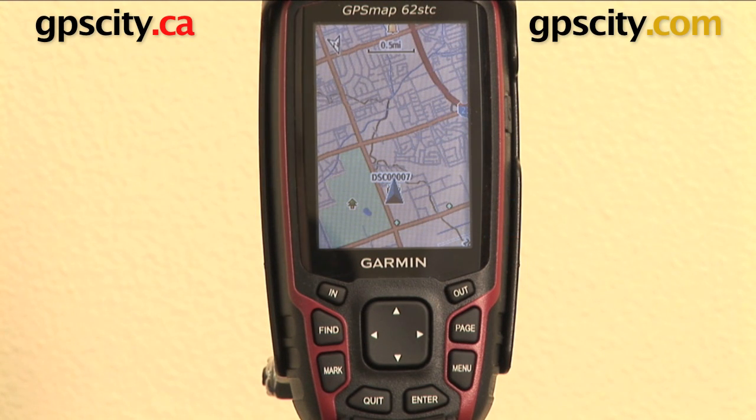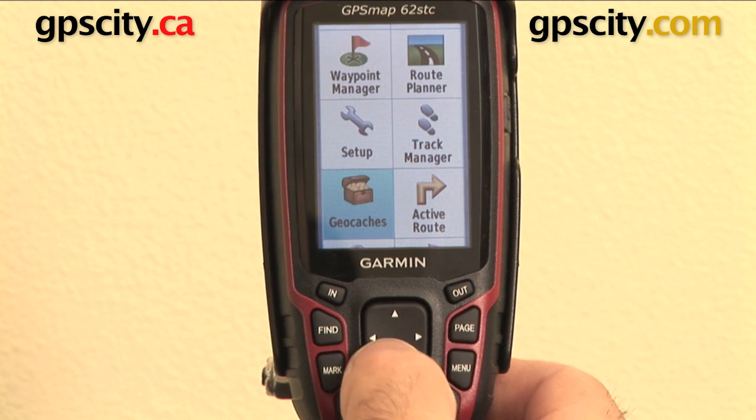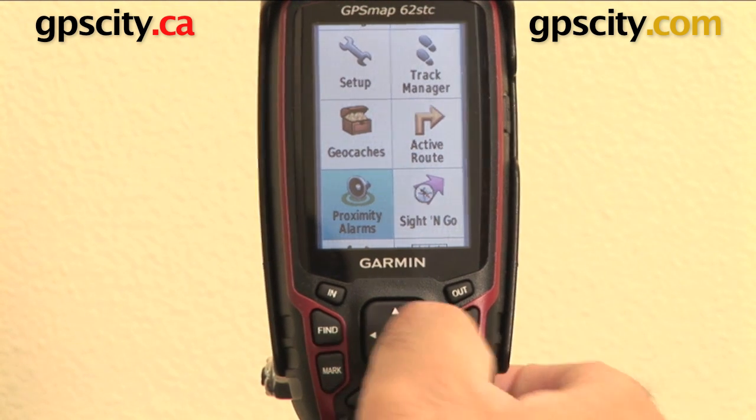Right now I want to show you the proximity alarm on the Garmin GPSMAP62 series GPS. So let's go to the proximity alarm function. Hit the menu twice so we get to the main menu, go down to proximity alarms, and hit enter.